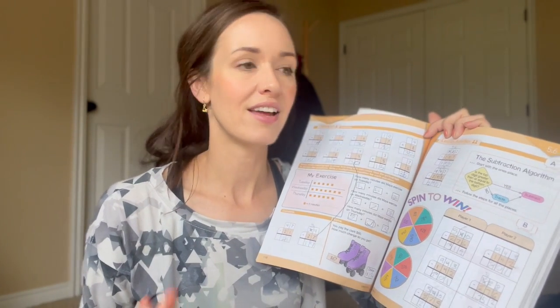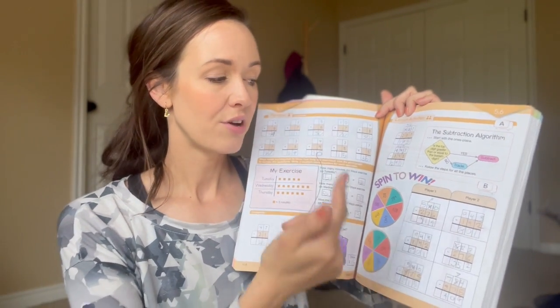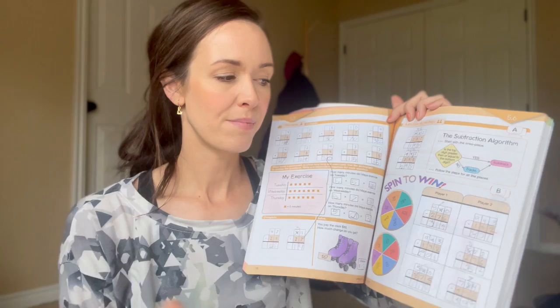She enjoys that random feel. If there are times when she doesn't want to play the game, it's easily adaptable — I'll say, just pick a number from the top, pick a number from the bottom, do six of those, and you're done. It's very flexible, but I love that Kate has put so much effort into making it fun if we desire it to be more hands-on.